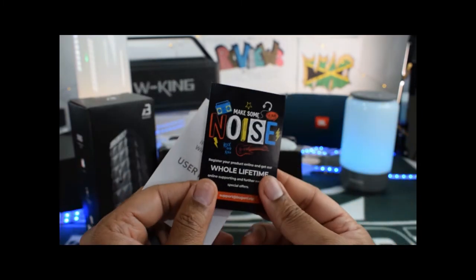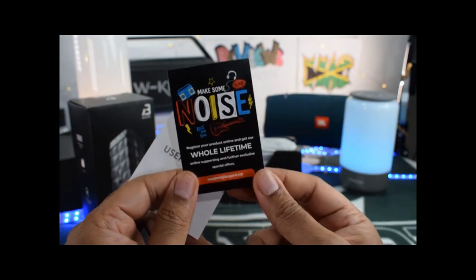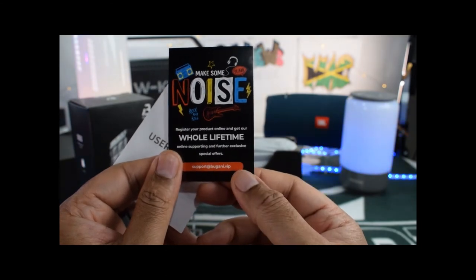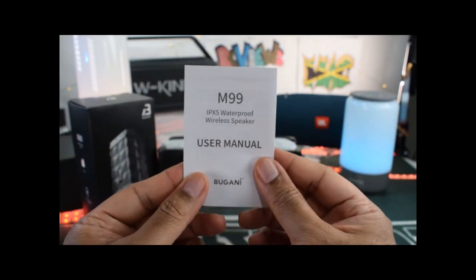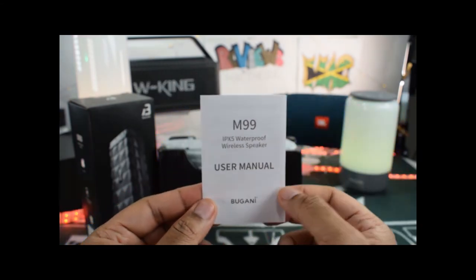The booklets include your lifetime full service. There it makes some noise — Bugani noise. You got your support and information. Here is your user manual for your IPX5 waterproof wireless speaker M99.